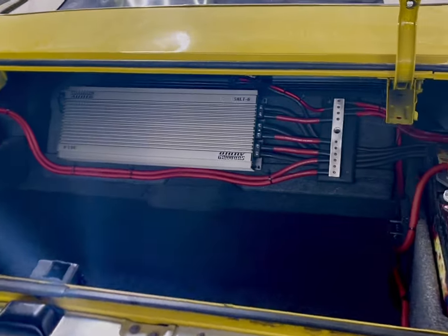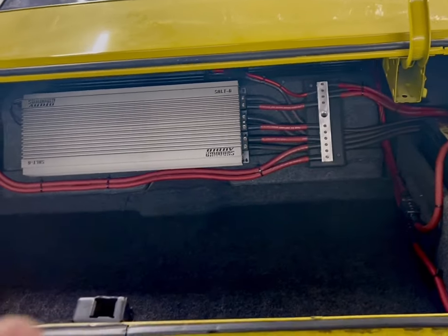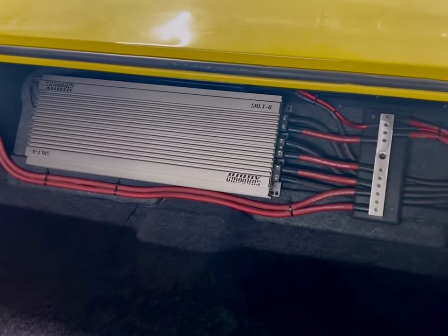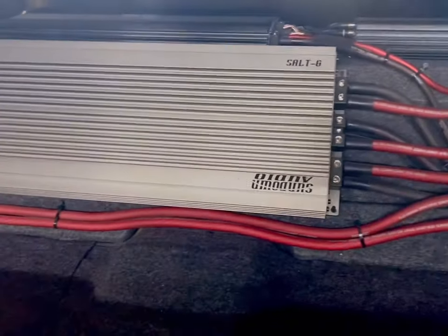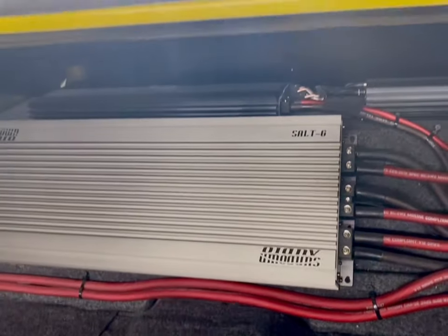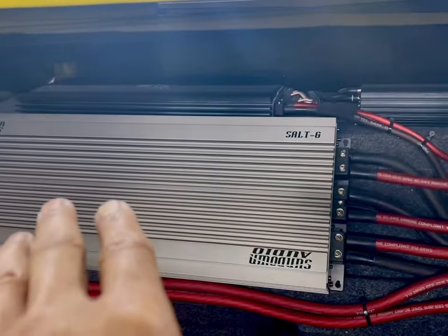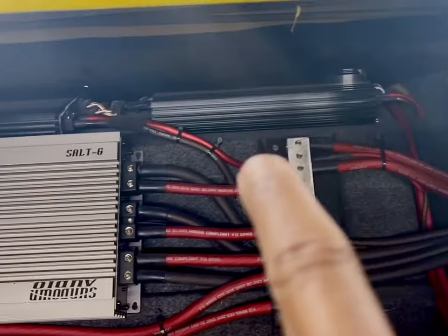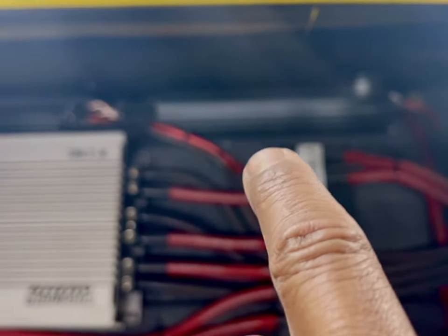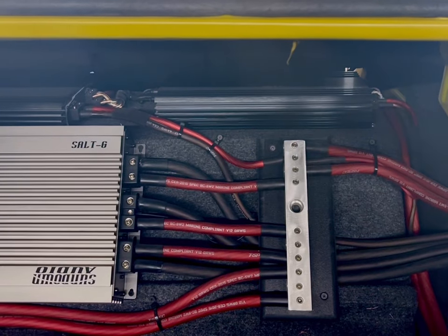I did a time lapse of when I was building the battery boxes and all that good stuff. Now I finally have this thing wired up. What I got going on in here is I'm running a Sundown 6K, Salt 6K. I'm running a 2000 watt VFL on the mids in here, and then I'm running a 1000 VFL 4-channel on just the tweeters.